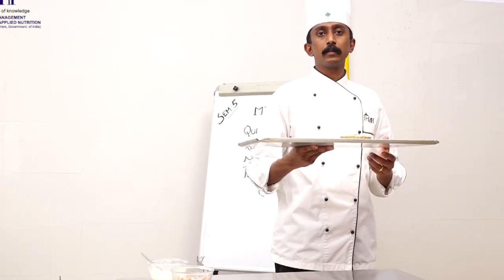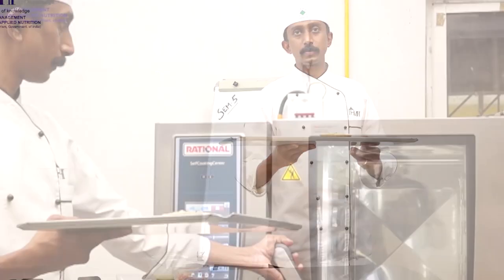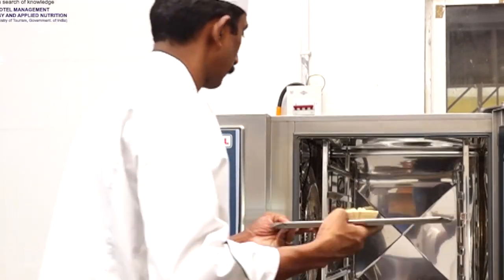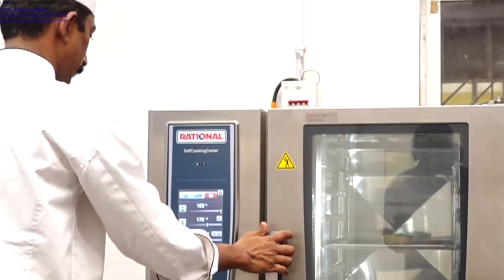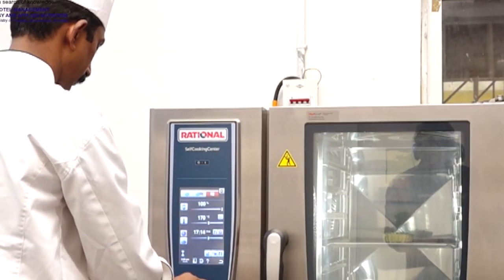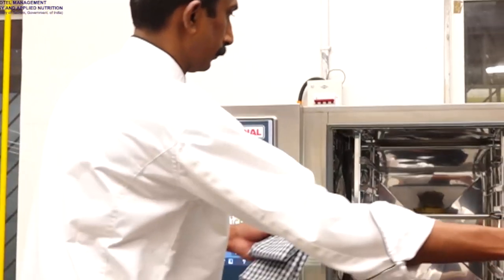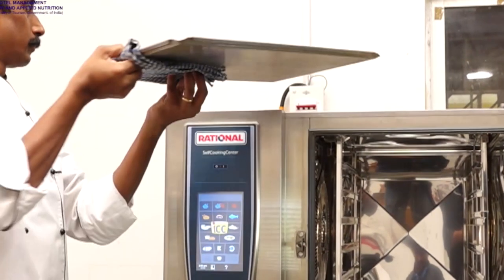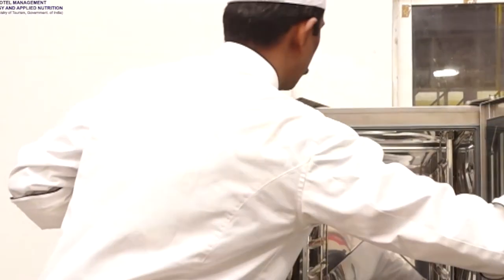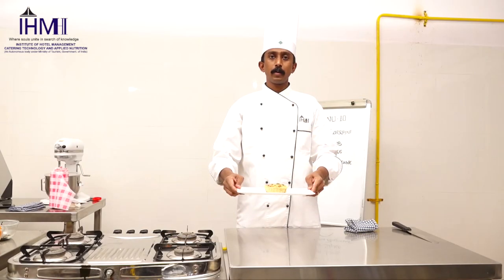Now that our Quiche Lorraine is ready to be baked, we are baking it at a temperature of around 170 degrees Celsius for around 12 to 15 minutes. Quiche Lorraine is out of the oven and has turned out very well. Quiche Lorraine is ready.